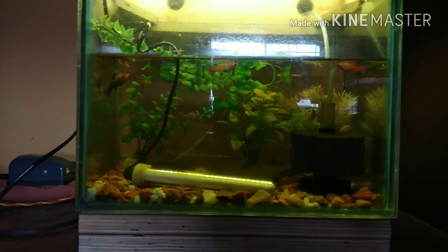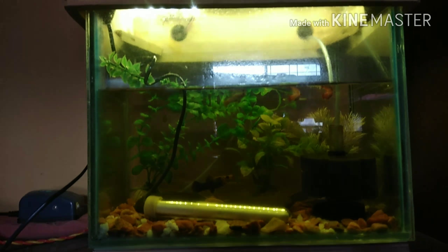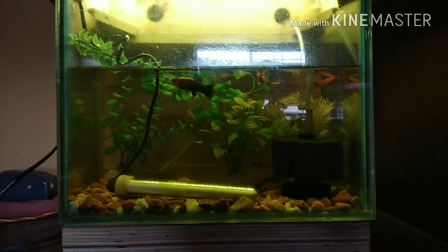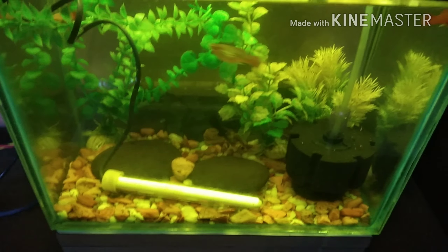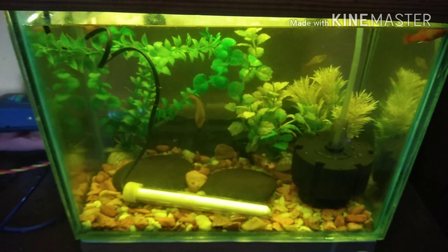Hey guys, how are you all? Hope you are doing well. So today I am going to change the water of my hospital tank. I have already drained the water into my bucket, so let's start.